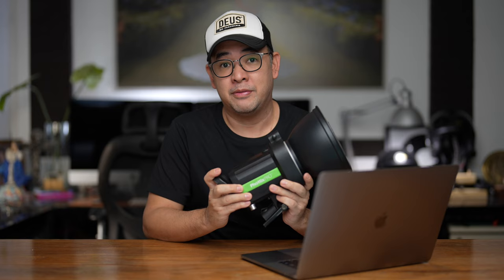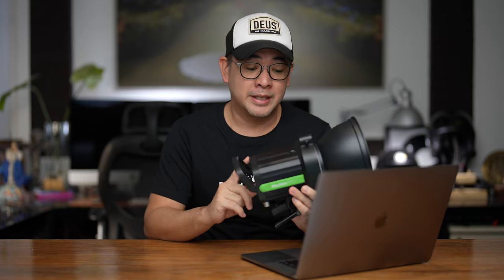The light I used was the Photix Indra 500 — a portable battery-powered studio strobe that gives me 500 watts. The modifier I used was just a standard reflector. The camera I used was my Sony A7R Mark III, and the lens was my 16-35mm f4 Carl Zeiss Sony Zeiss lens.